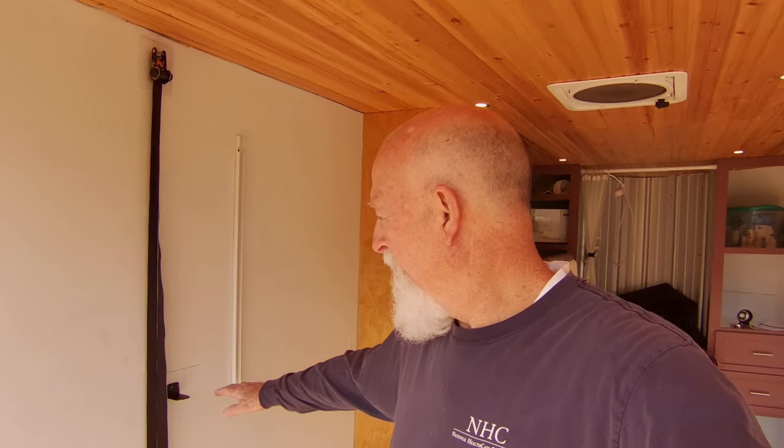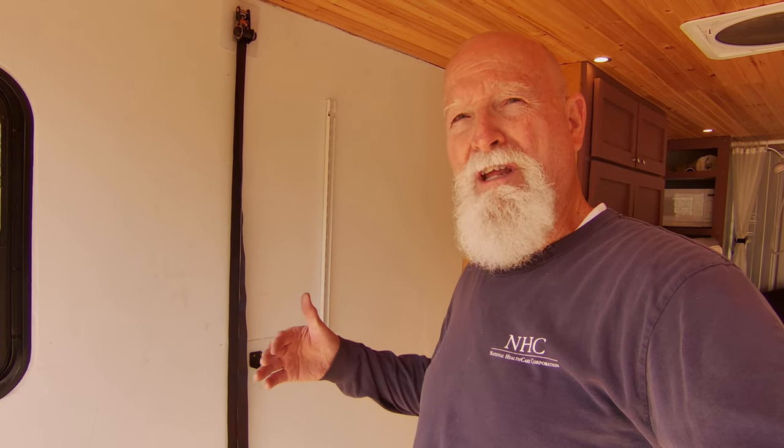I decided to change my elevator bed situation. It was very limited as to the travel. This is as low as I could get the bed, right here. So you would have to use a step ladder to climb in the bed, and then you could have a possibility of somebody rolling off the bed, like my grandson did on a camping trip. So I decided that there needed to be a better way.